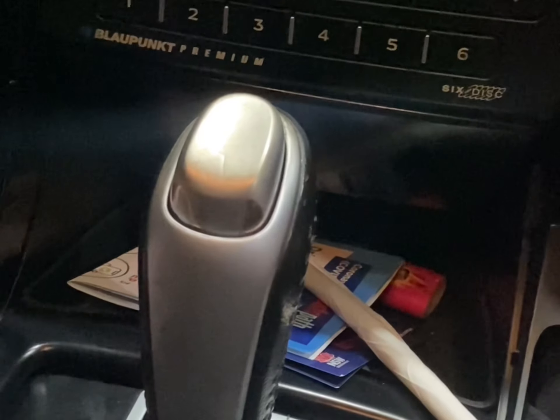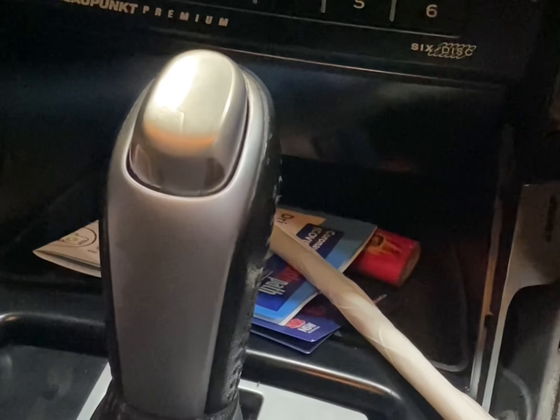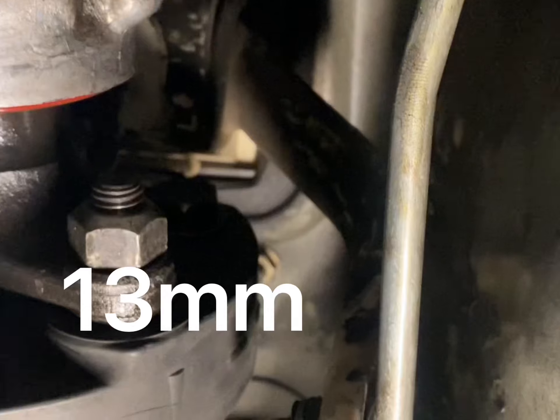There's a little bolt, and underneath here there's a shaft that goes to the linkage inside your gearbox. That just needs to be adjusted — I'll show you underneath.